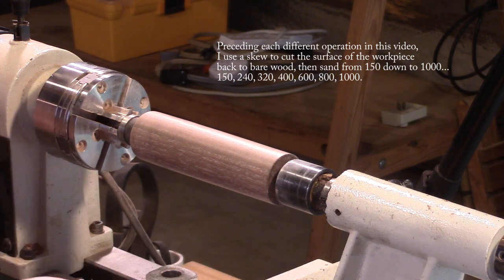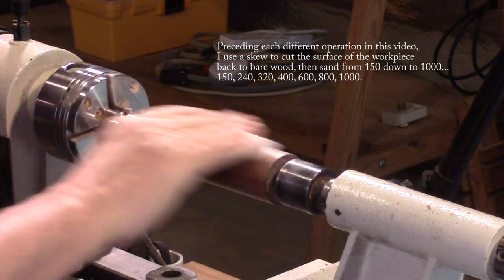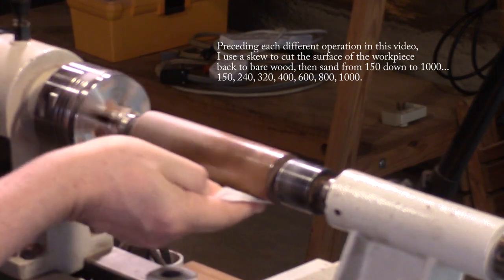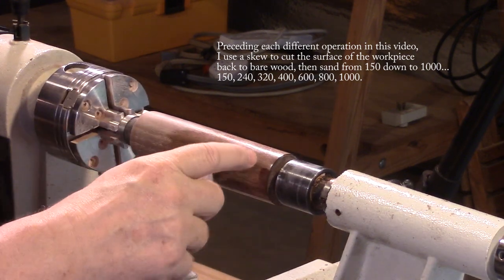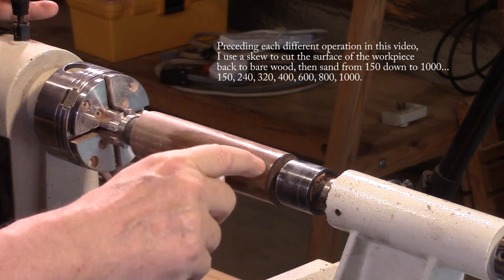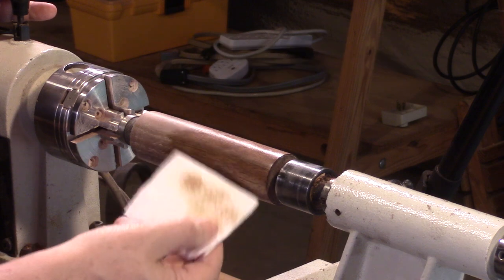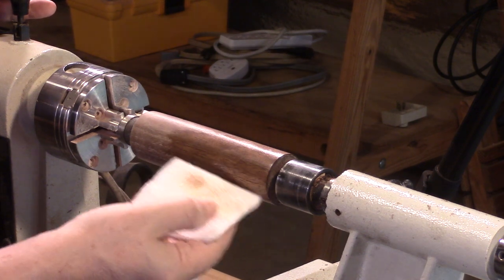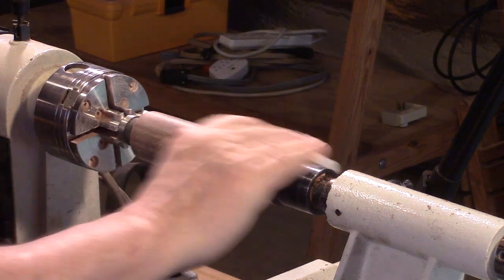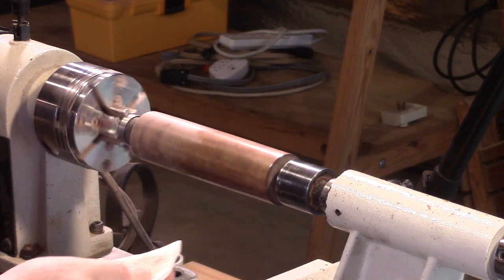I've seen this done in several ways. The way I do it is to just wipe it on while the lathe is off for the first coat only. The reason I usually do this is because if there's any beads or any other kind of figuring you've done, it can be difficult to get the polish — when it's just soaked into the cloth — into those little grooves and little edges. So that's why I put mine on initially with the lathe off.